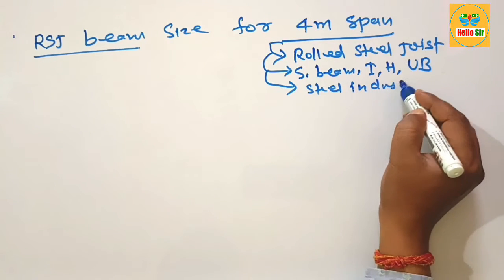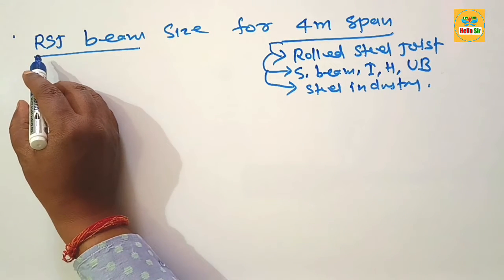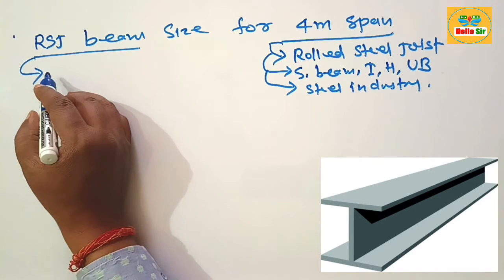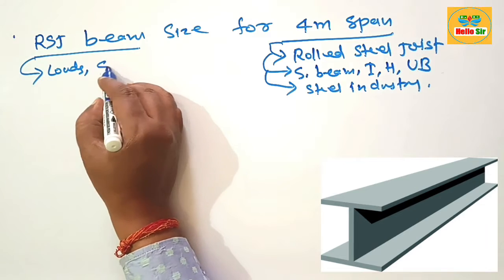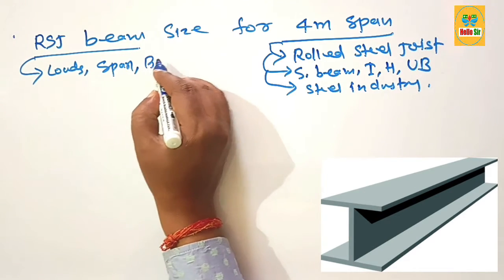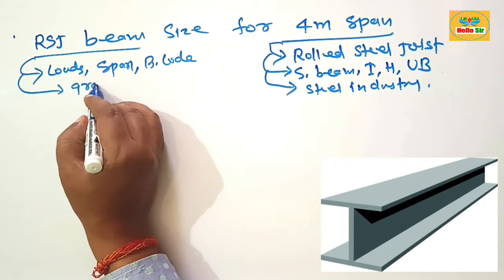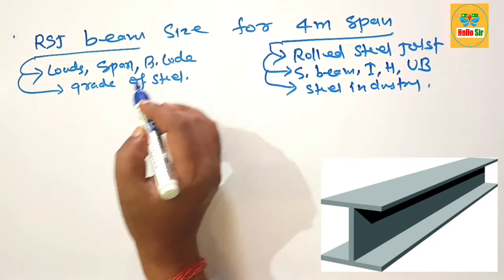It is used in the steel industry for civil construction work. What size RSJ beam is required for a four meter span? The size of RSJ beam depends on many factors like load conditions, span length of the beam, building code in your area, and the grade of steel. These are the major factors which decide the sizing of RSJ beam.